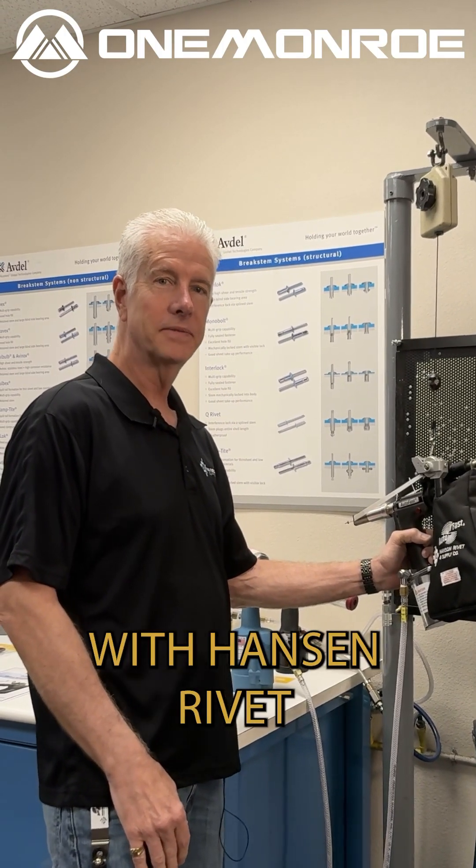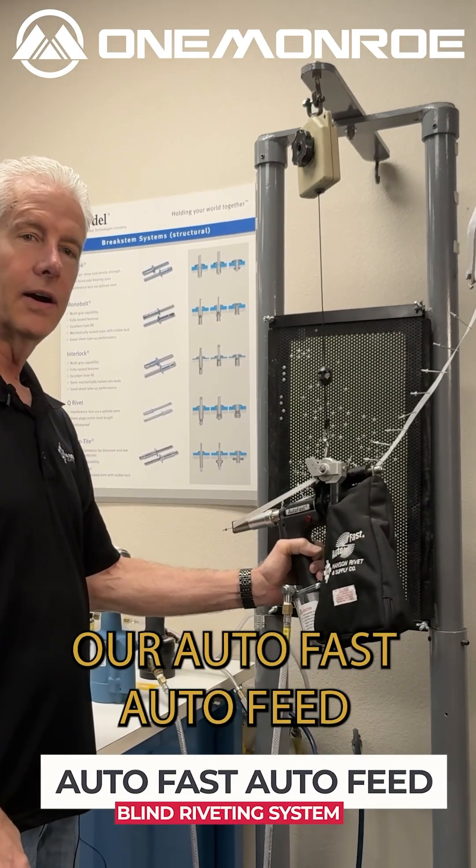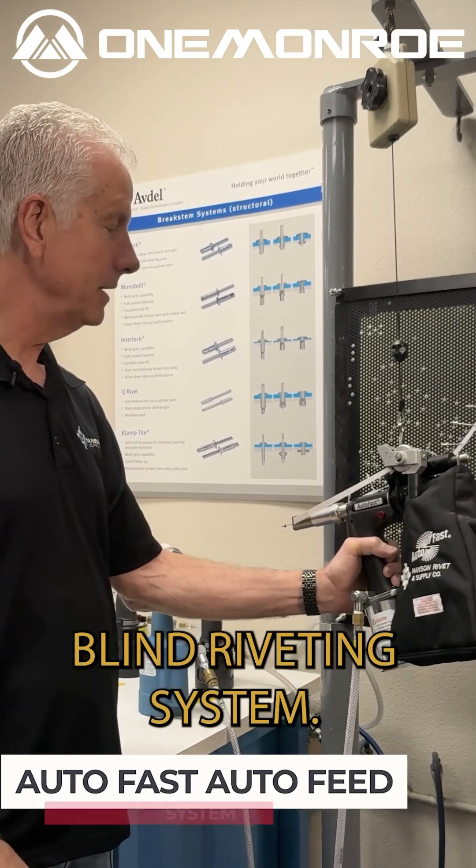Hi, my name is Jim Williams with Hanson Rivet, and I'm here to introduce our AutoFast Auto Feed Blind Riveting System.